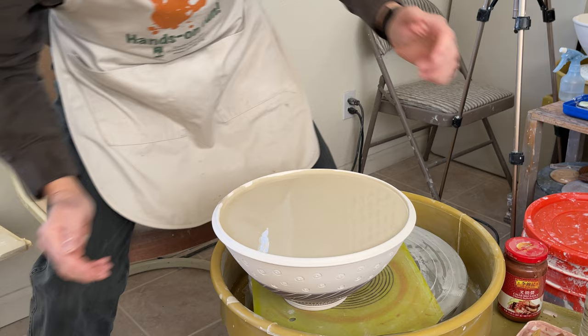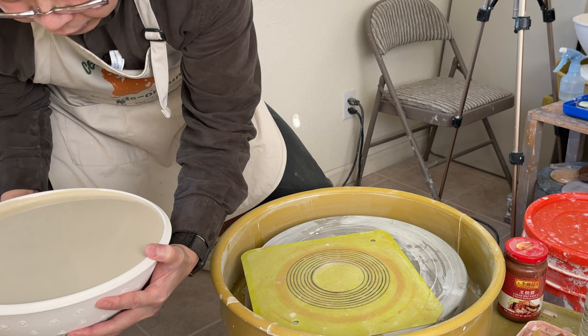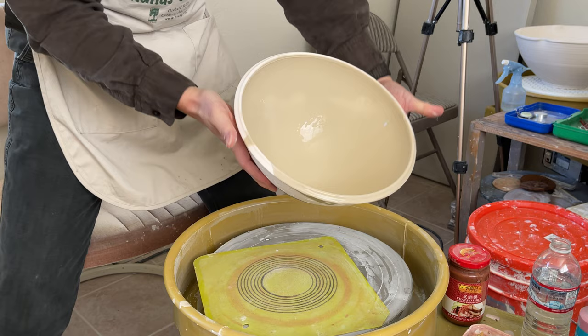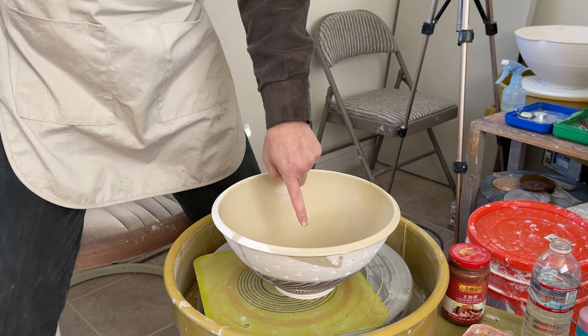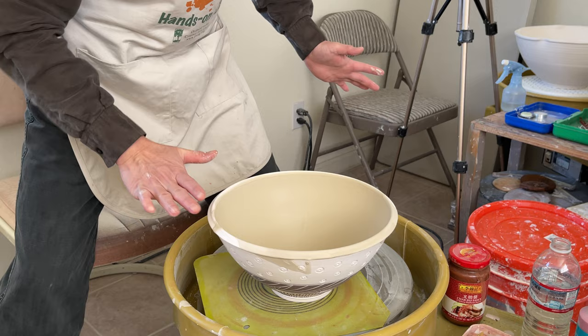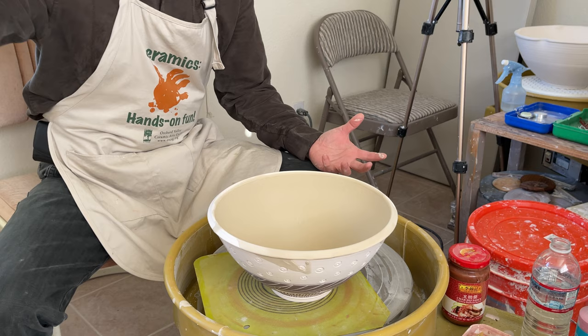Take my time and pour the excess into the container. You don't want too much glaze deposit, especially underneath in the center. That's the technique — it's very useful. Just wipe it out. Since this bowl is very big, I won't be able to dip it because my bucket is not wide enough, so I will just pour on my glaze.